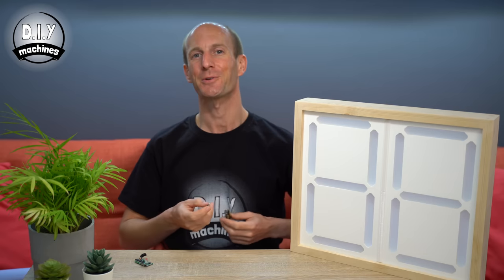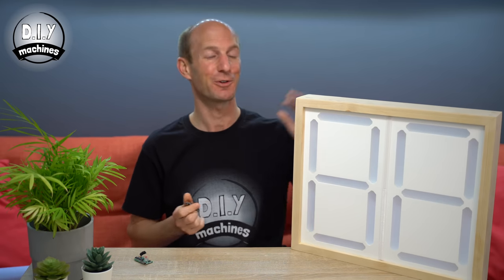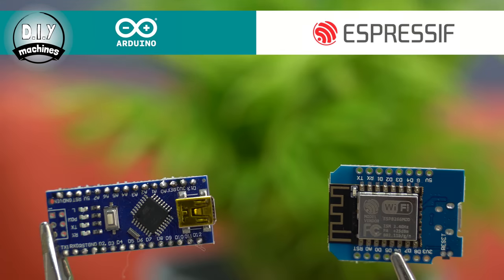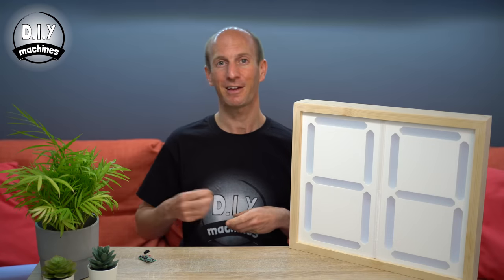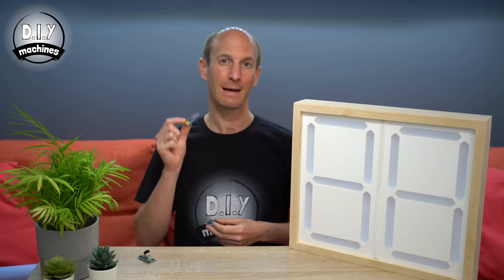You now have the choice between using either an Arduino Nano or ESP8266 to control your project. You should use the Arduino Nano if you want to keep costs as low as possible, if you prefer to work with something you're more familiar with, and you don't require WiFi control. Opt for the ESP8266 if you would like WiFi control so you can connect it to things such as Blynk's IoT service.